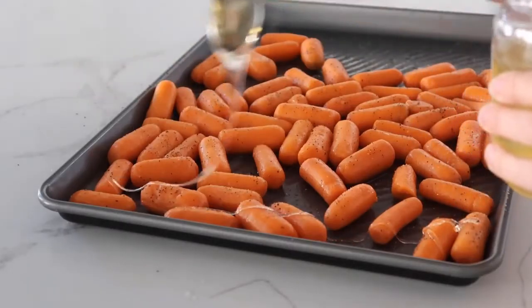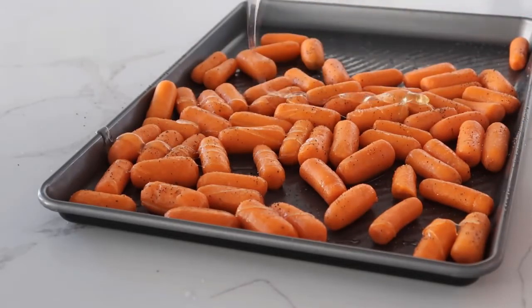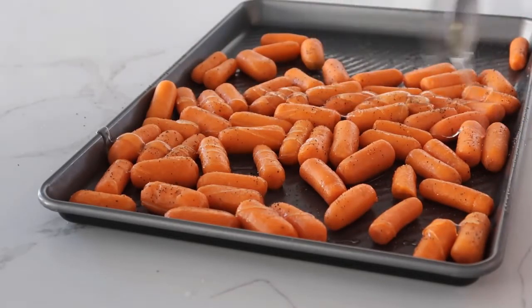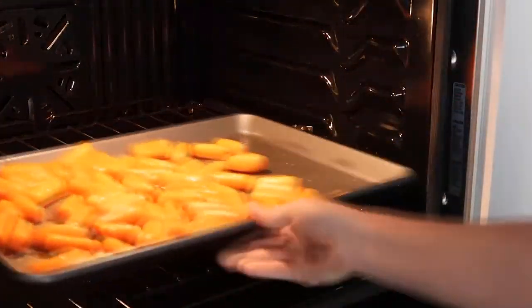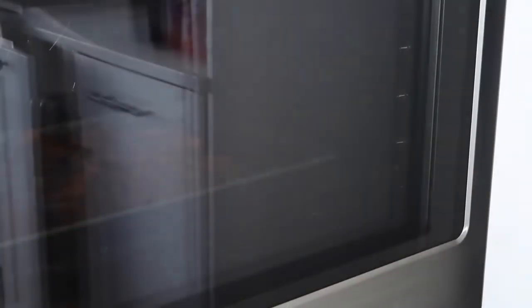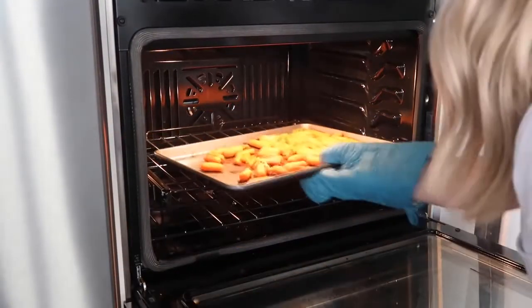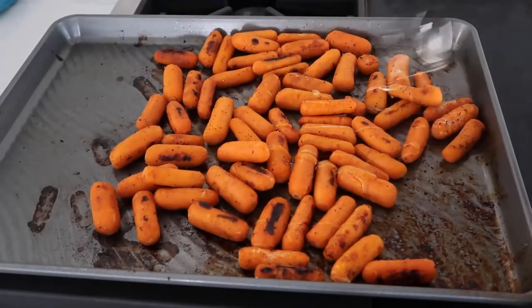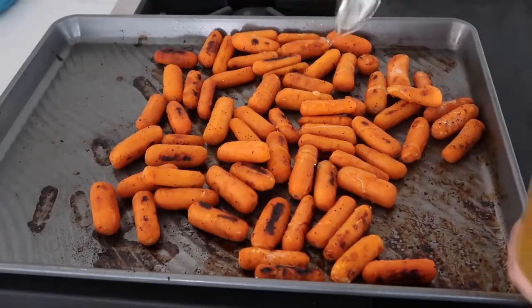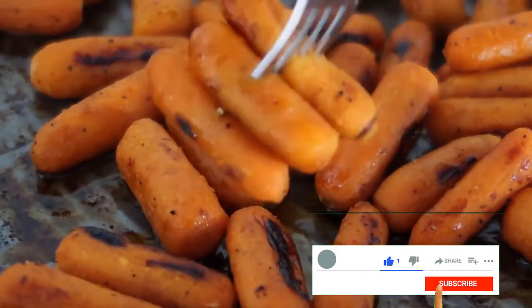Next, you're going to drizzle about three tablespoons or so of honey right onto your carrots, making sure every carrot gets a little bit of honey. Then you're going to bake those at 400 degrees for about 20 to 25 minutes, or until your carrots are the texture that you like them. I like them very cooked, so I go about 30 minutes every time. I like to add just a little bit more honey on top right before I serve them for that added sweetness. Make sure you serve these nice and hot because they are so good.